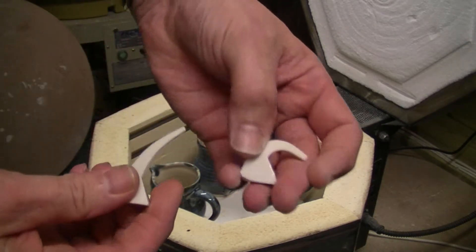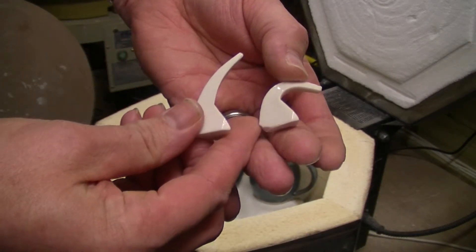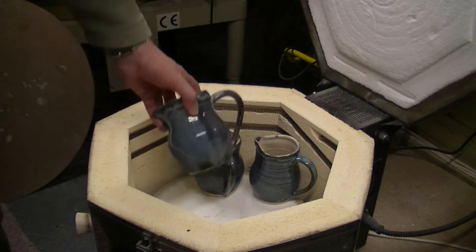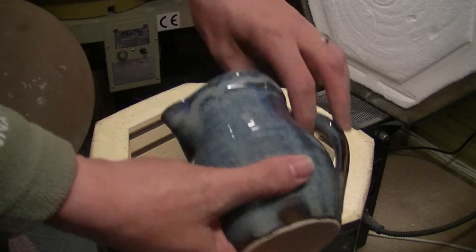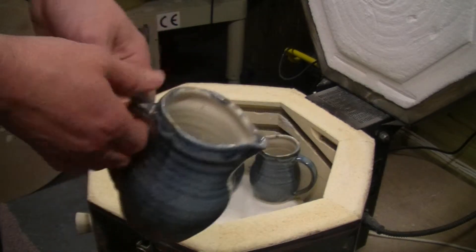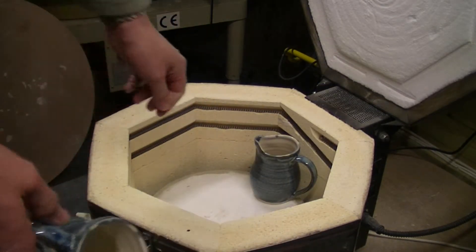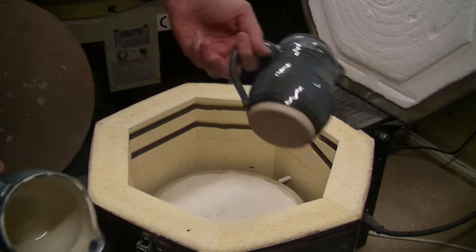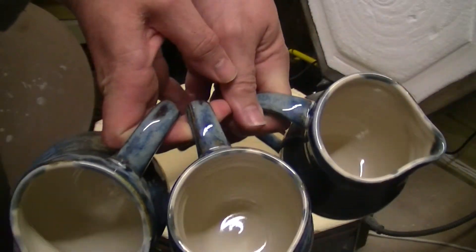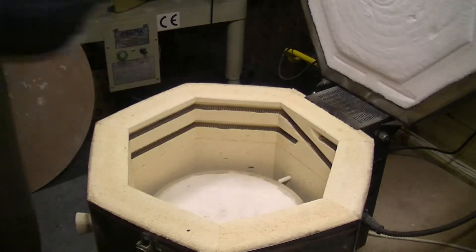Tell you what, we never did our cones, did we? Cone six, cone seven — just right. Now the pictures — oh, they have come out nice! So I've got three pictures. I'll take some better pictures later on — come out very nice, pleased with that.